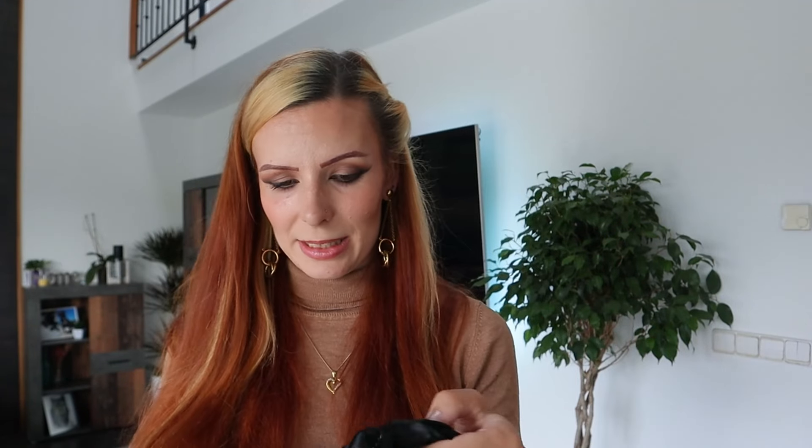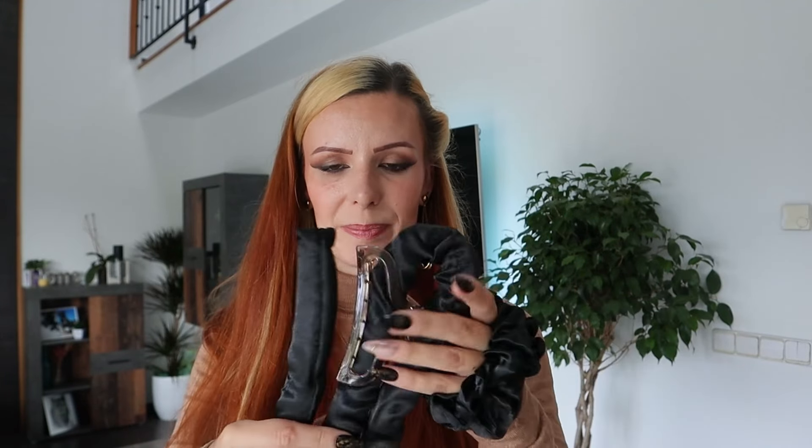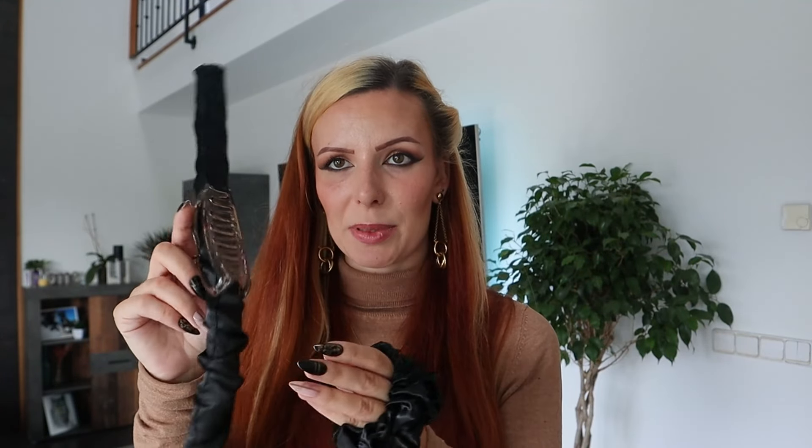For this heatless curls method I'm going to be using this tool that I got from Shein. What I love about this is that it comes with a clip and it also comes with scrunchies, so that's perfect — I don't have to be running around my house looking for everything.